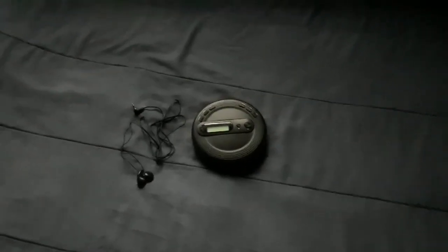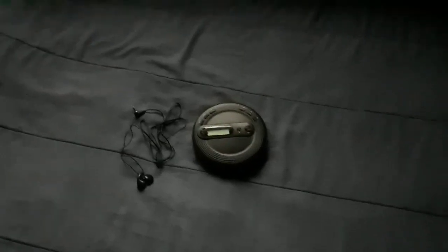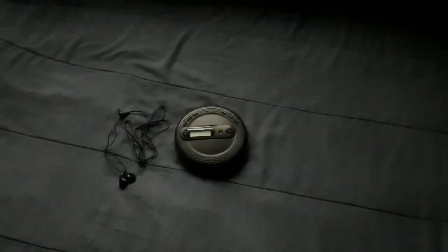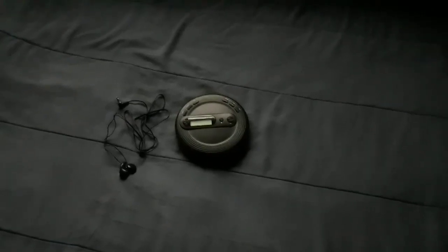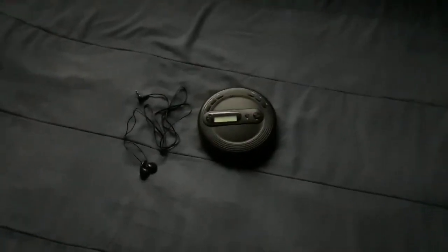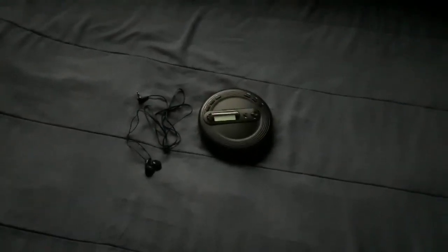I remember the days when I used to have CD players — I had a bunch of them in different colors: black, blue, even see-through ones. I just had to pick one of these up and bring it back for y'all that are probably looking for a CD player to play your music.